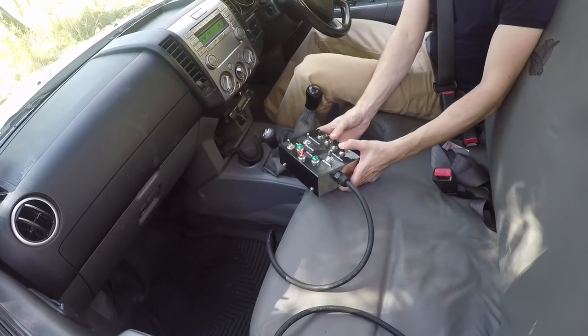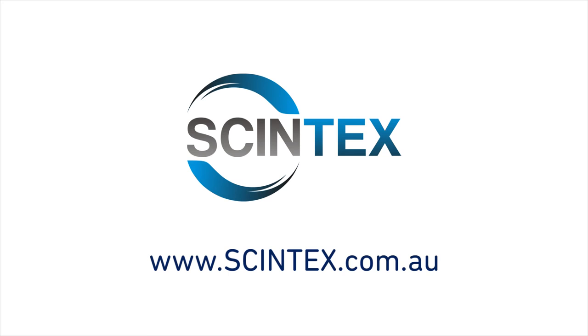Starting the engines is easy with push button operation from the cab. If you'd like any further information on the Syntex Vehicle Mounted Fogger, please visit our website or call or email us. Thank you.